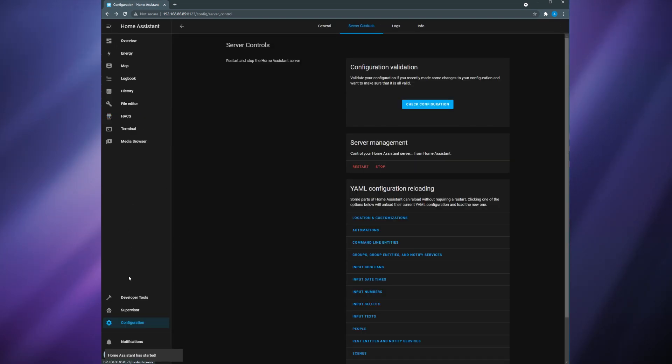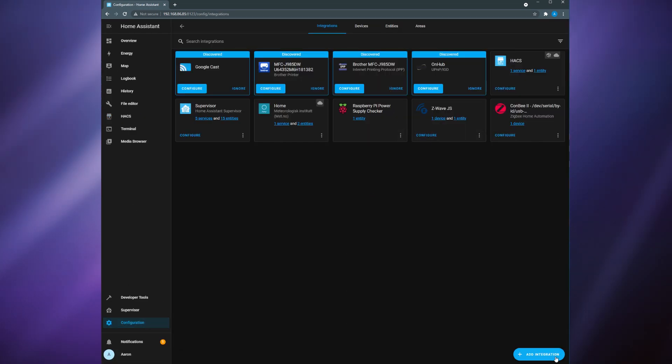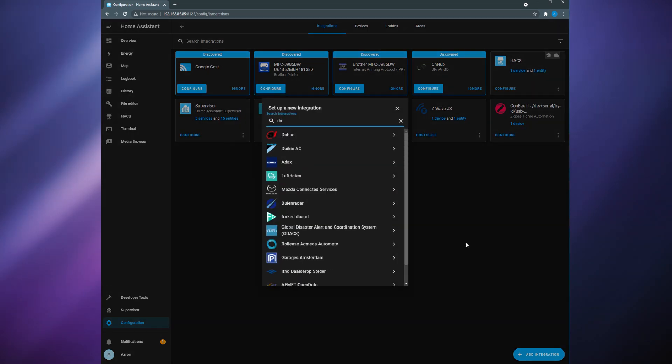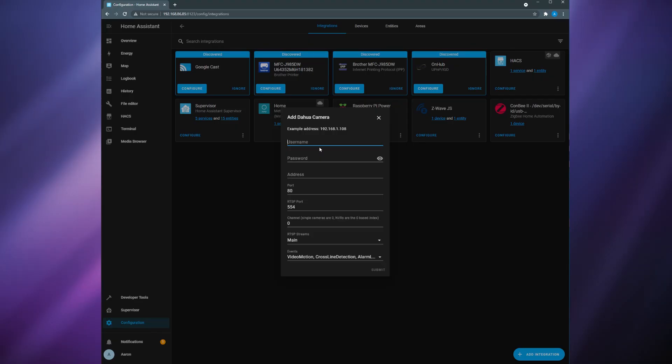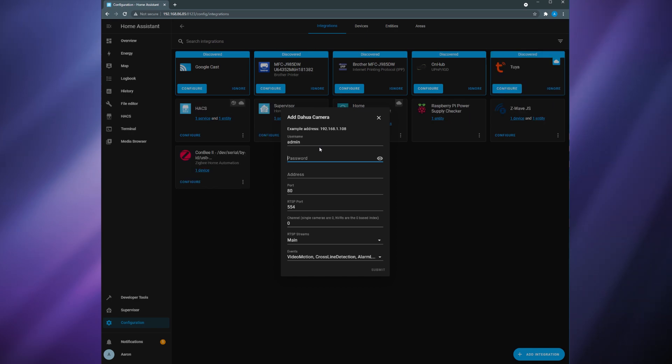Once restarted, head to Configuration > Integrations and then click Add Integration. Search for the Dahua integration that you just added and click on it. If you don't see the Dahua integration listed here you may need to clear your browser's cache and reopen Home Assistant. During the setup process you're going to be asked to fill in a few different fields. First, for the username put in admin. Fill in the password that you set up in the Amcrest app for your doorbell and then put your doorbell's IP address in the address field.